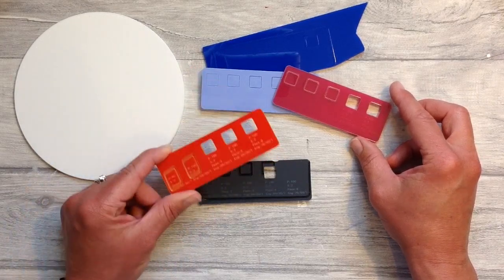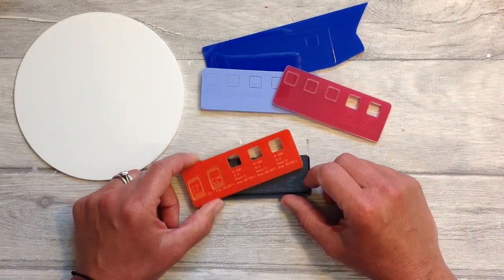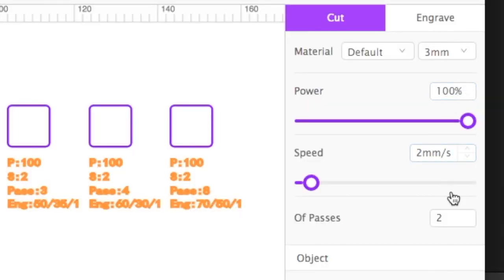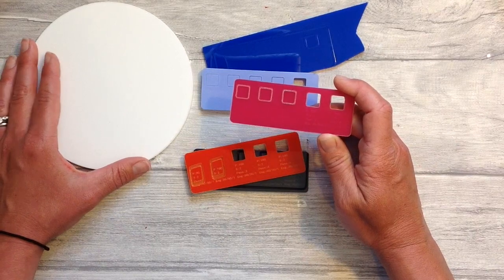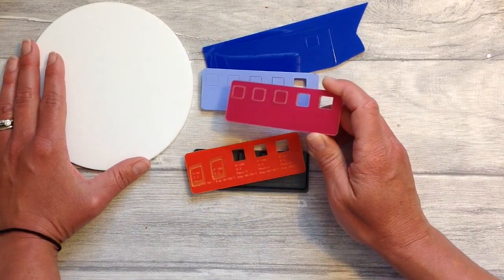Things do occasionally go wrong — basically you have the chance to change the power, the speed, and the number of passes. The white one didn't work at all, neither did the blue, and the lilac one took about 14 passes to cut a hole. When you burn through acrylic on the laser it gives out lots of fumes, so make sure you wear a mask, goggles, and gloves. Work in a well-ventilated area and use an extractor fan if you can — please do keep safe, and if in doubt don't do it.